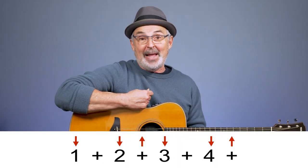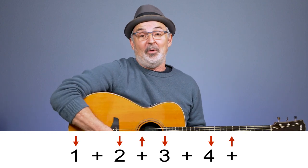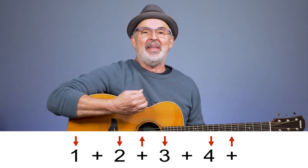Much of strumming has to do with knowing when to go down and when to go up with the pick or with your fingers. There are two common systems of symbols that could be used at the same time — one is arrows and the other is letters. Now the arrows are pretty self-explanatory: you go down when the arrow goes down and up when the arrow goes up.